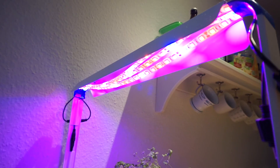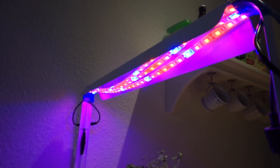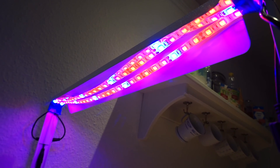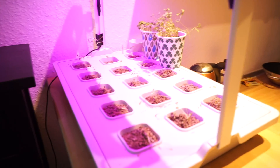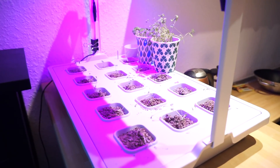These are not generic IKEA LEDs — I bought these from Amazon, they're special LEDs for plants, and I put the link in the description. What I also did with the bag is I put a little bit of foil here and here so I don't lose the light. That's pretty much it for today, thanks for watching.